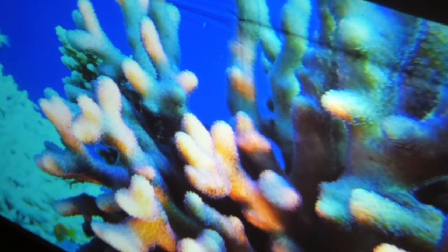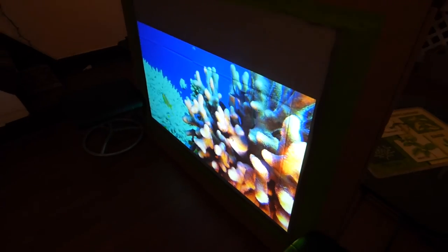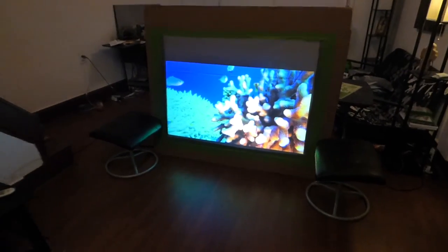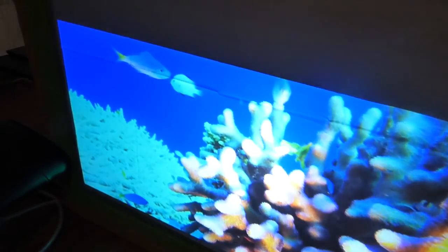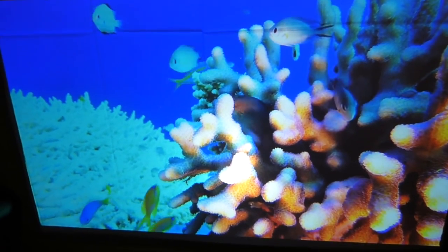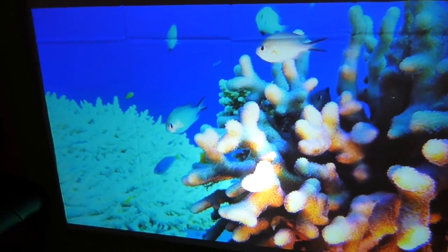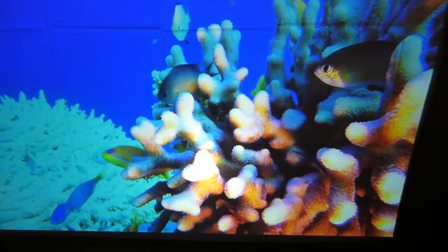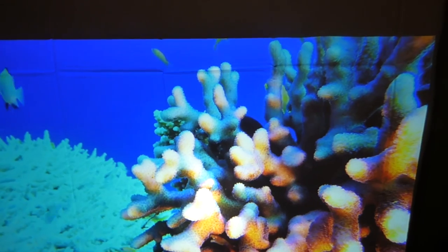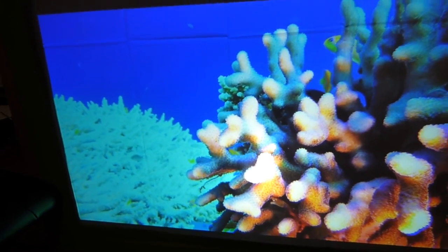Look how amazing that looks — this is the color quality you want when it comes to your projection screens. You want them to look realistic, as if you're looking at an HD TV. I'm going to get my chair and get real close up on the screen. Look how amazing that looks — a 3000 lumen projector and you don't see it burning through the screen.